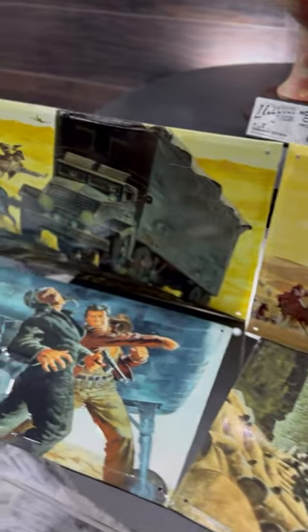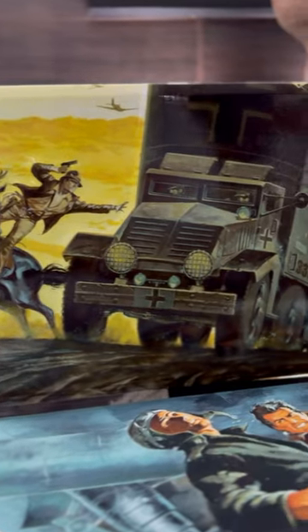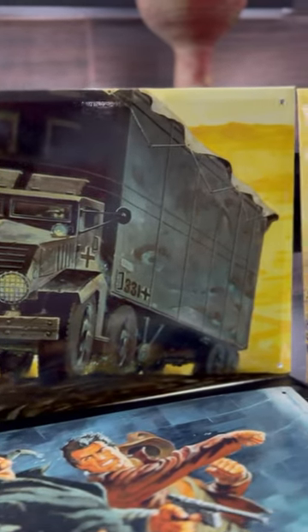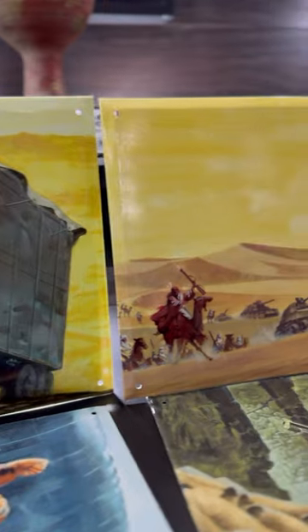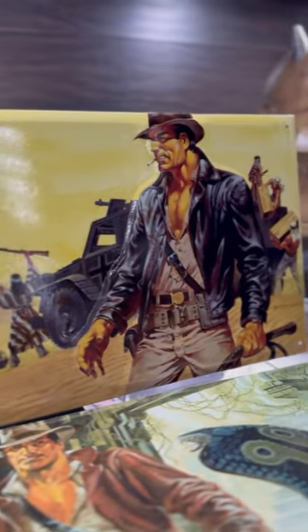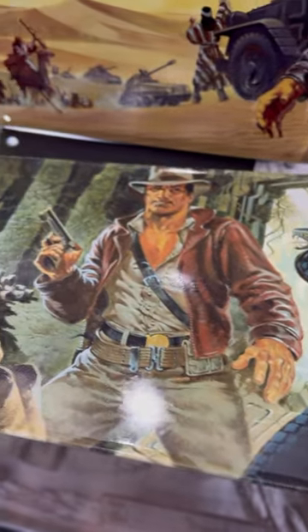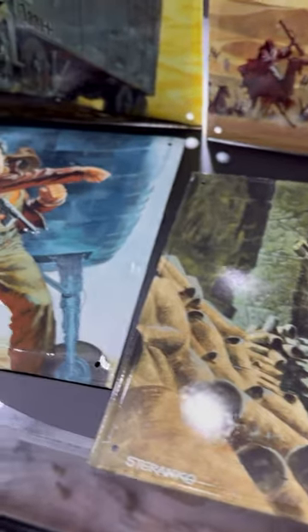Check out the latest Indiana Jones embossed metal plaques by Regal Robot. These are based off early concept art made for Raiders of the Lost Ark. These images were pulled out of the Lucasfilm archives and are probably the earliest concept art from Raiders of the Lost Ark, and you can pick these up on regalrobot.com for only $19.99 for their Black Friday special.